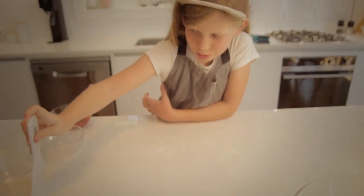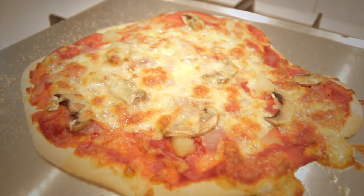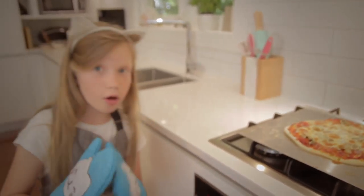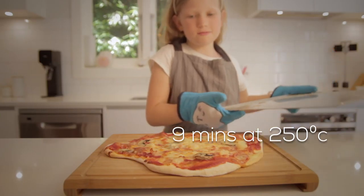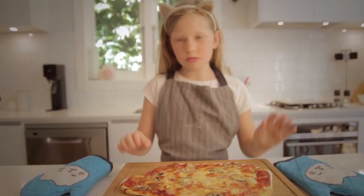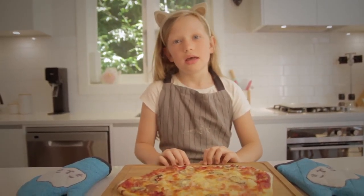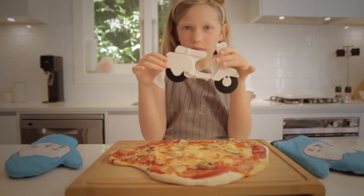My pizza looks pretty done. It's time to cook it in the oven. I'm going to put my mittens on. When it starts to smell like pizza, check on it — if the cheese is cooked, then it's ready to eat. And remember, clean as you go. Mum got that out with her oven gloves.